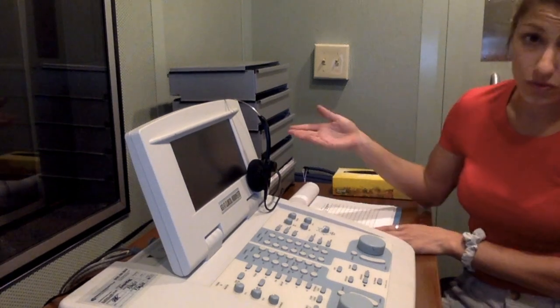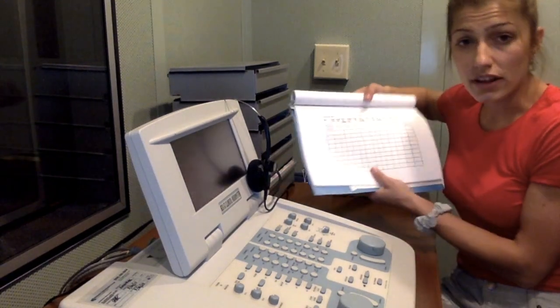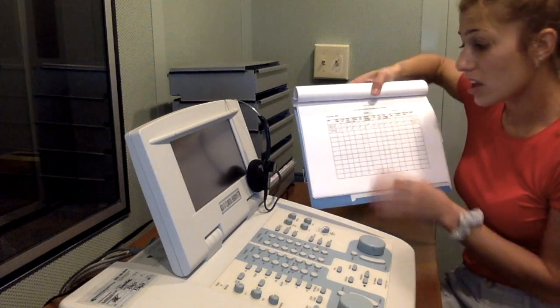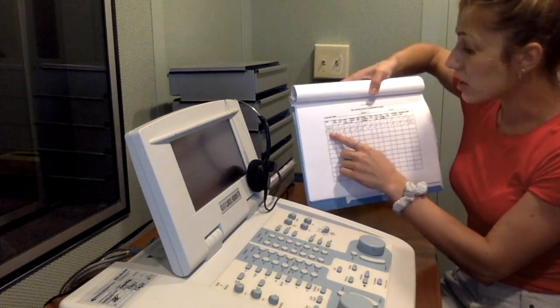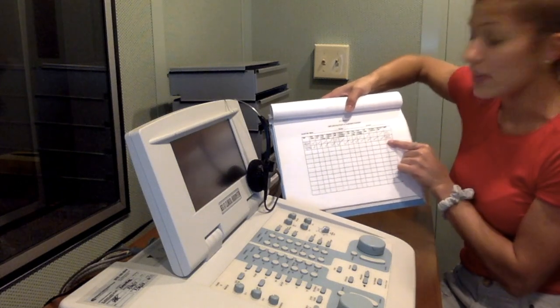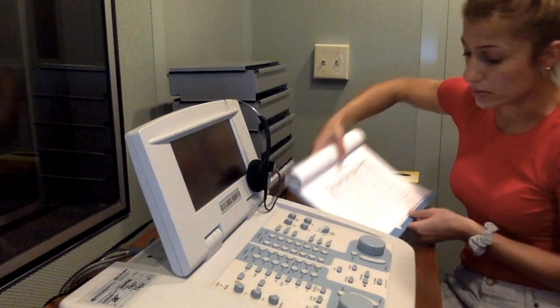If you walk into the room right next to the file cabinets, this is your soundproof booth where you can complete your hearing screening. In here is where you'll find the diagnostic audiometer, which can be used for your hearing screening. You'll also find the biological check checklist, which should be completed prior to your screening. You would put the date, the check marks showing that you did each step and that the biological check was a pass, and then put your initials to show that you completed it.